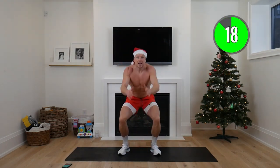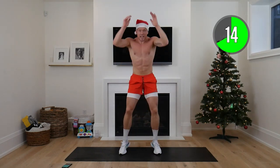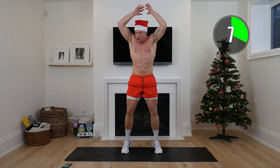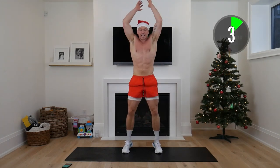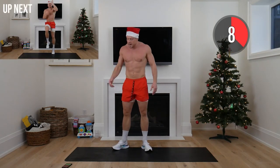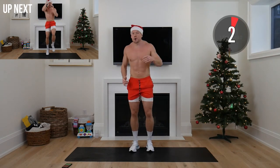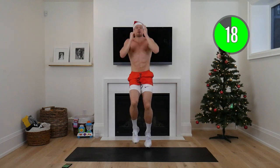Down and up, down and up. This is really the start, so I don't want you holding anything back thinking about that last round — just give your all here. As always, if you have to take a break or change up the exercise, that is 100% okay. We want to start getting comfortable with being uncomfortable.